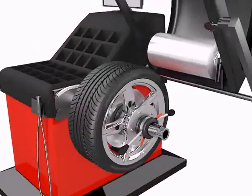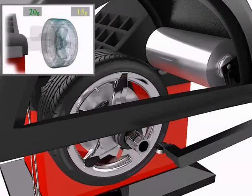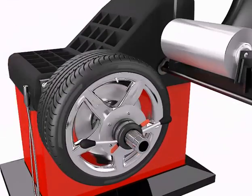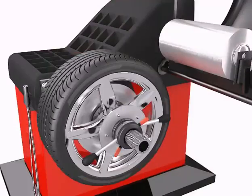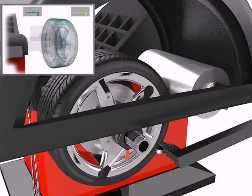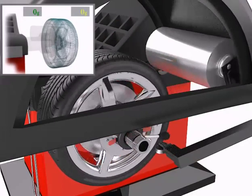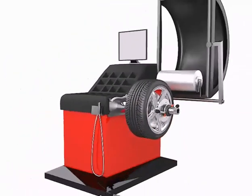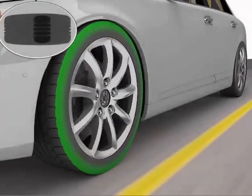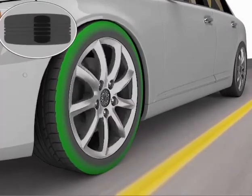This prevents potential false readings that may occur as a result of wheel imperfections. The computer inside the balance machine calculates how much weight should be added to each side, and exactly where on the tyre the weight should be. After installing the weights, the tyre is rechecked to ensure that it is now perfectly balanced. The balanced tyre will now spin smoothly and maintain a consistent size of contact patch on the road.